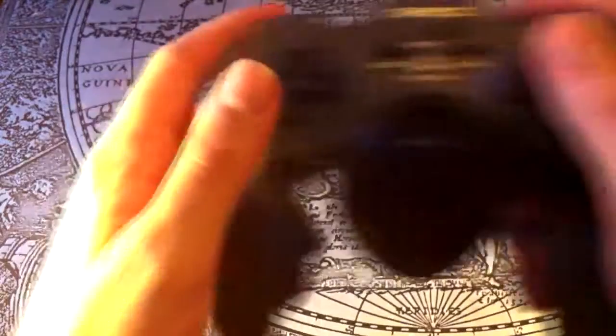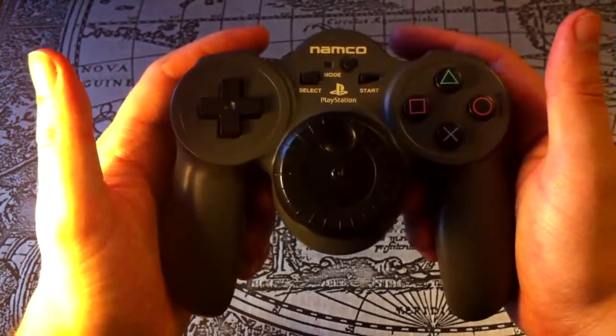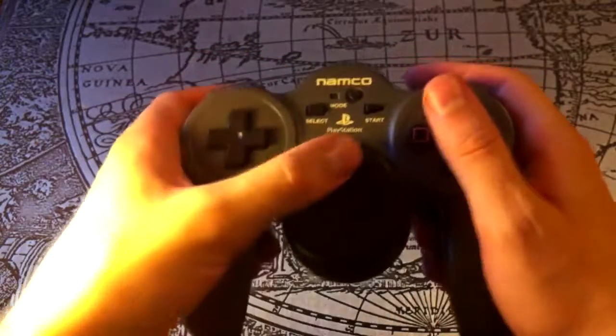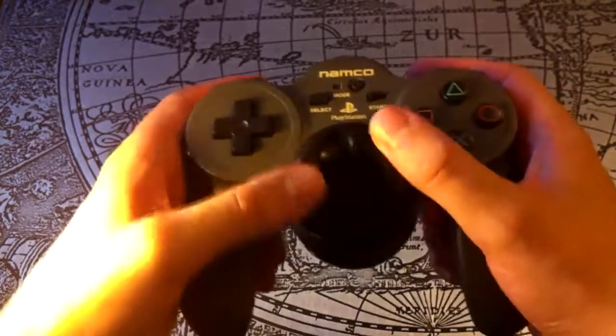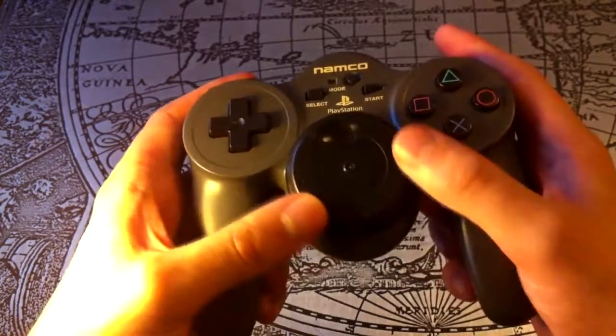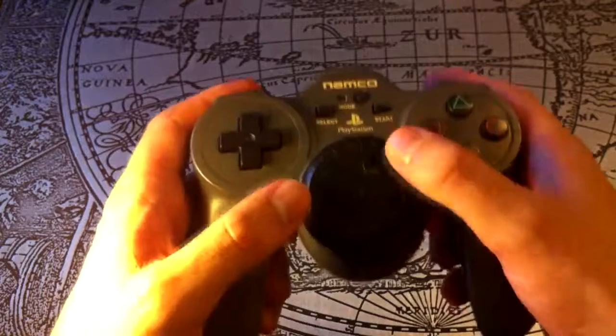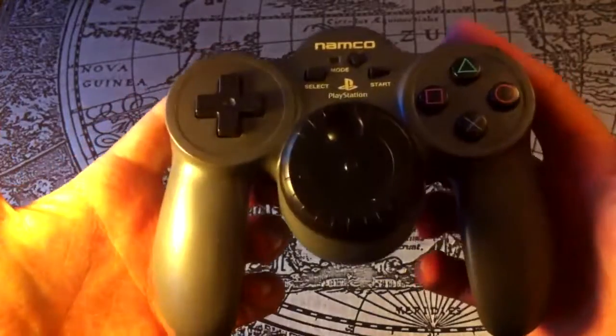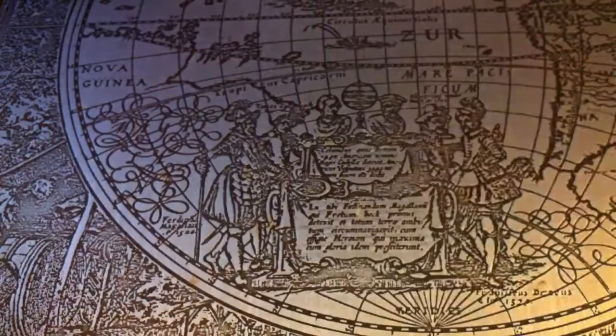The next one, though, didn't get as much support. This is the JogCon. It was bundled with Ridge Racer Type 4, and that's one of the very few games it works with. The concept is that the wheel in the middle is used like a steering wheel, and it has force feedback so it will push against you during hard turns and such.